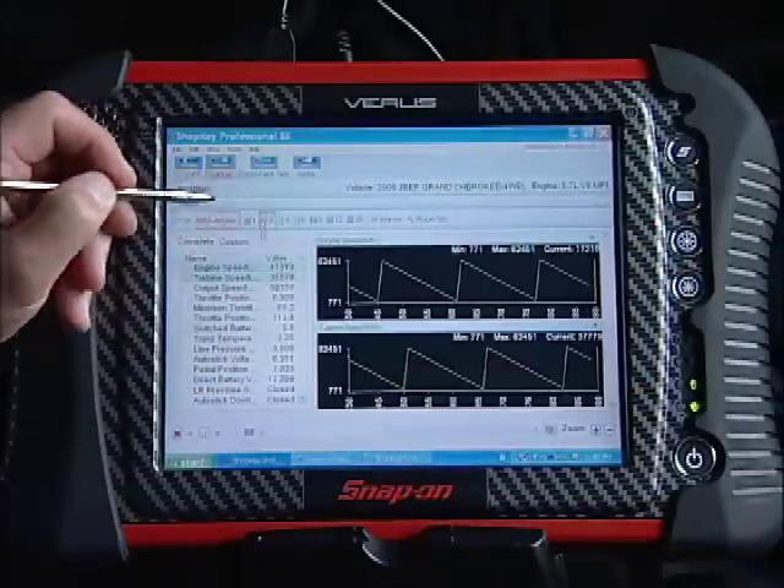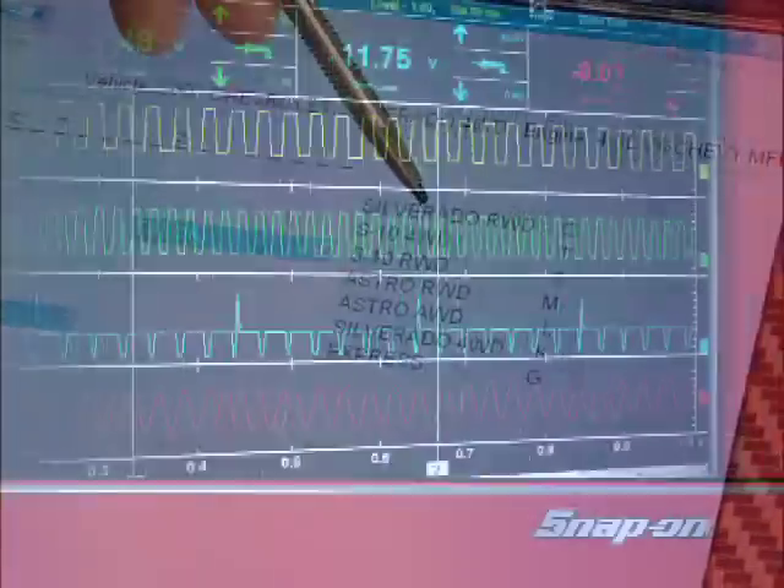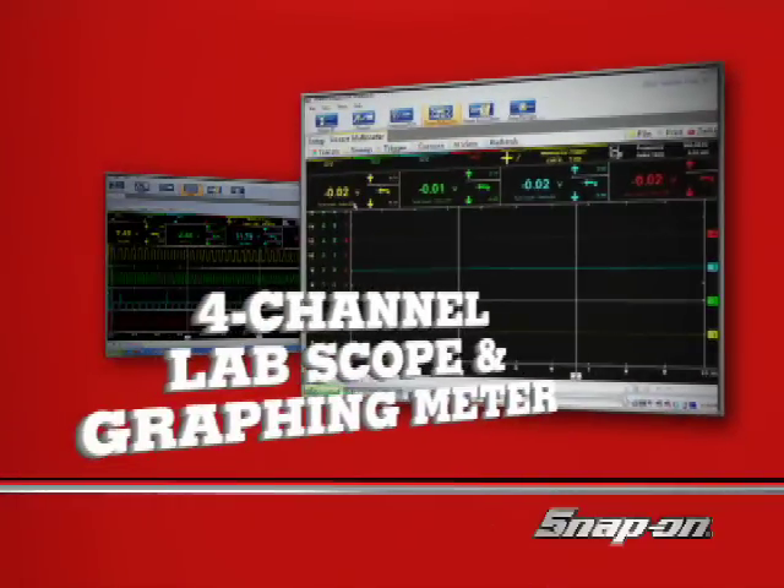See inside critical systems with enhanced scanner coverage. Test components with confidence with the Veris 4-channel lab scope and graphing meter.